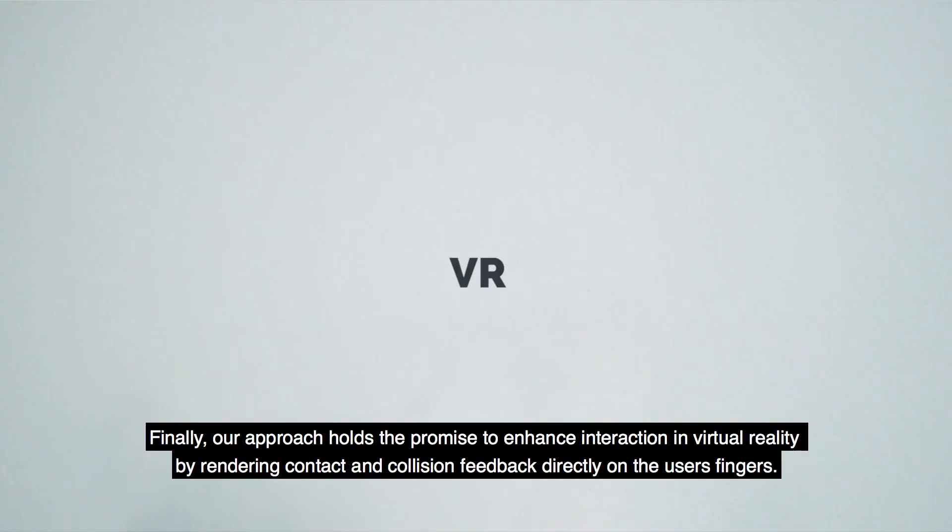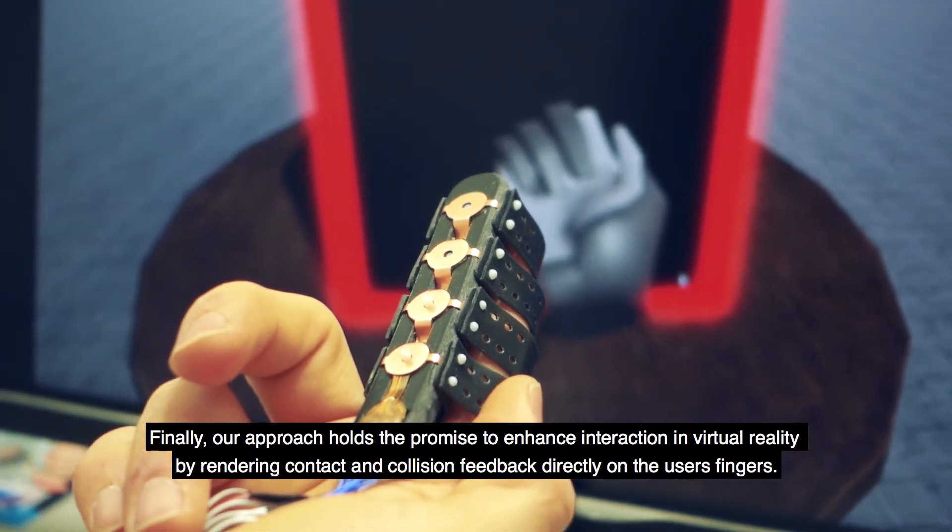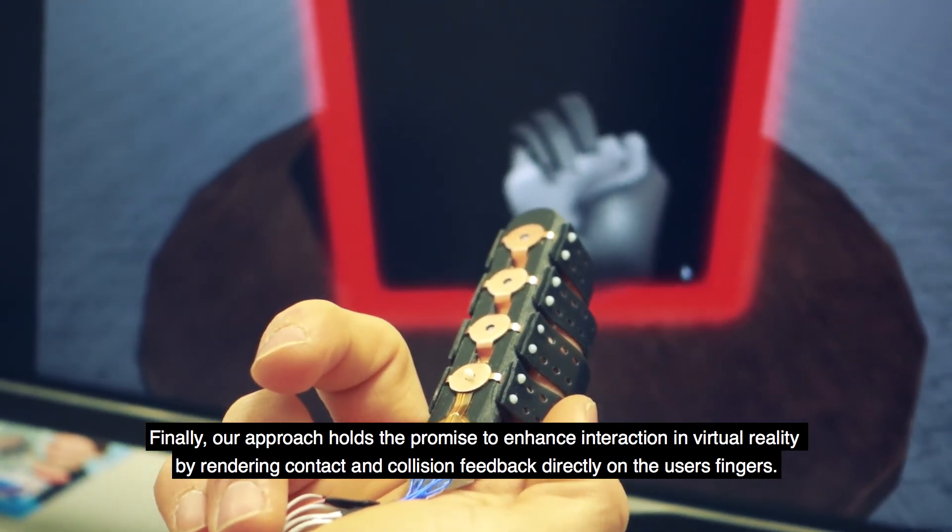Finally, our approach holds the promise to enhance interaction in virtual reality by rendering contact and collision feedback directly on the user's fingers.